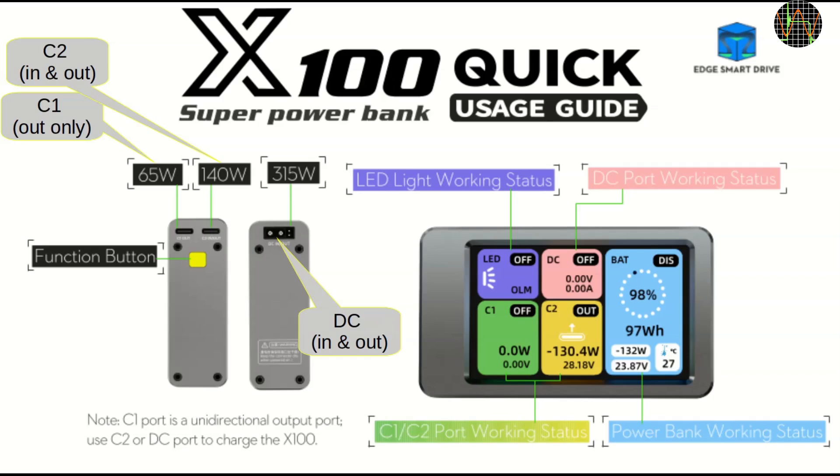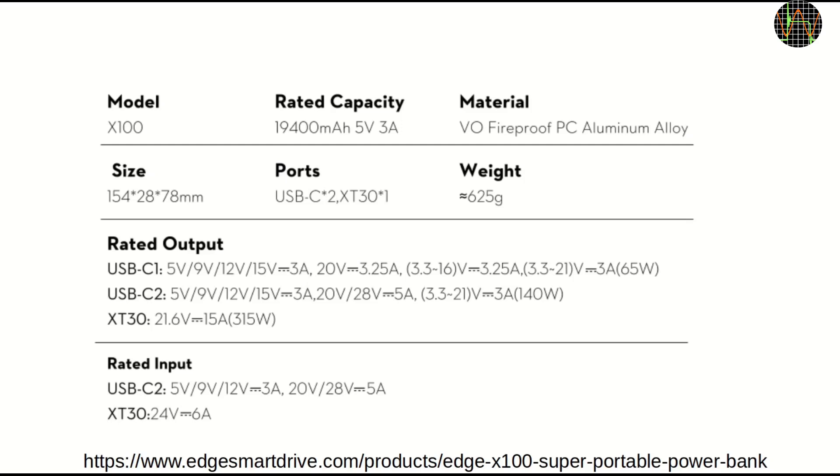The largest portion on the screen is dedicated to the status of the battery — or rather batteries — since there are 6 LiPo cells in series in the X100. I will cover each of these screen windows in more detail, and here is the rest of the technical data.